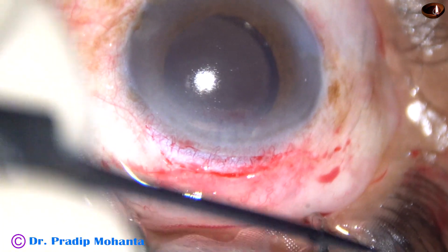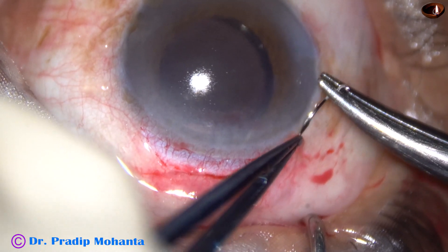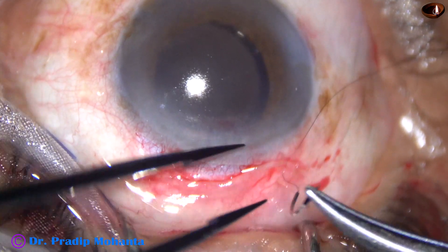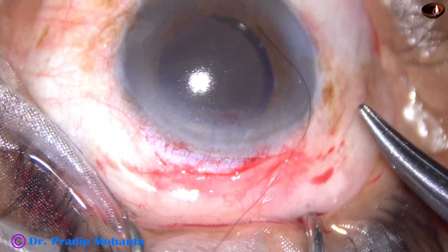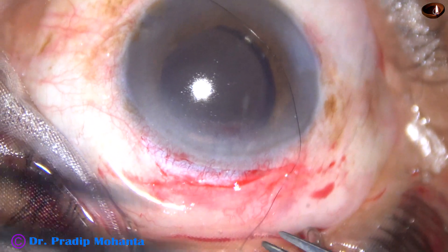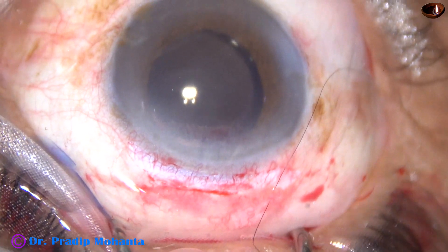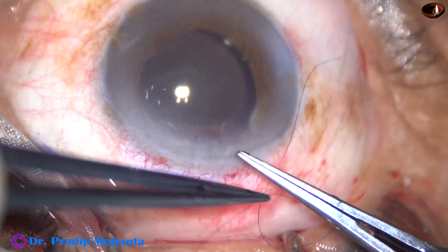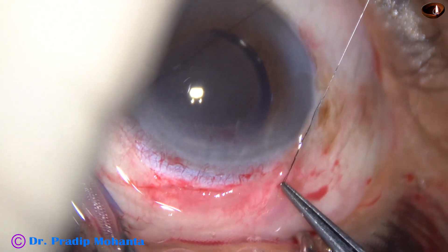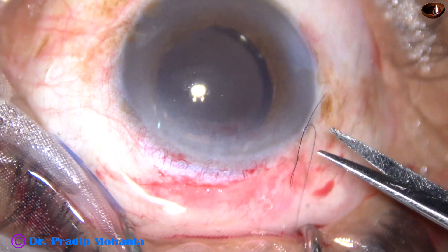See it again. You can use a plain forceps for conjunctiva. Pull the thread. Come to the end of the thread. And now take three loops like this — one, two, three. Hold it. And just pull it. And cut the thread with the needle near the knot.